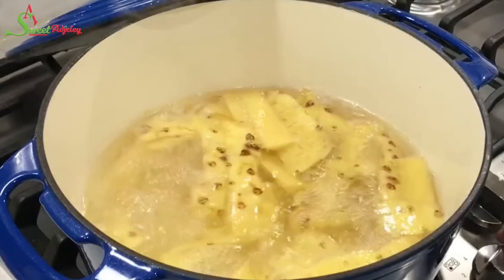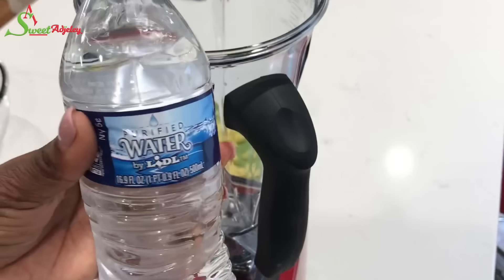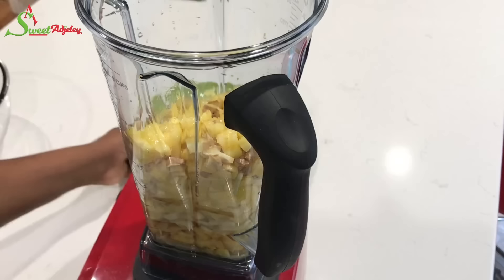Turn the fire off and allow it to cool. I'm using purified water to blend my ginger and pineapple because I will not be cooking this. You want to use water that is safe for you to drink. So we're just going to blend everything and make our ginger pineapple juice.